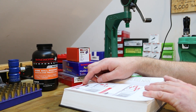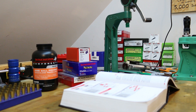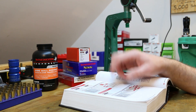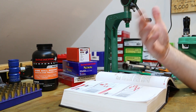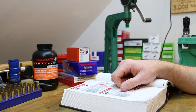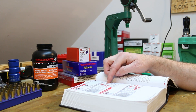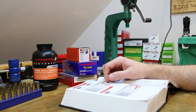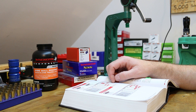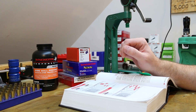For the 158 grain XTP, the Winchester 296 data shows a starting charge of 12.4 and a max charge of 16.0. I want to load up two different charge weights — just 25 of each — shoot a few over the chronograph, maybe shoot a group with each, and use the rest for plinking. I'd like a light load and also feel what a full .357 Magnum feels like. So I'm going with 13.5 and 15.0 grains — still a little under max. We'll check pressure signs as we shoot. Overall length target is 1.590.